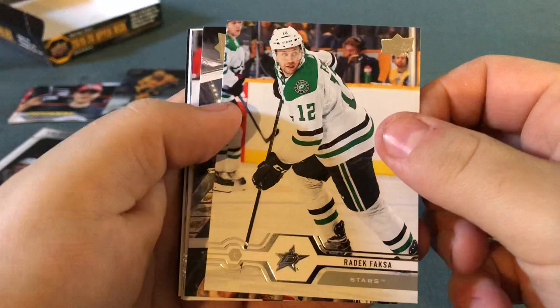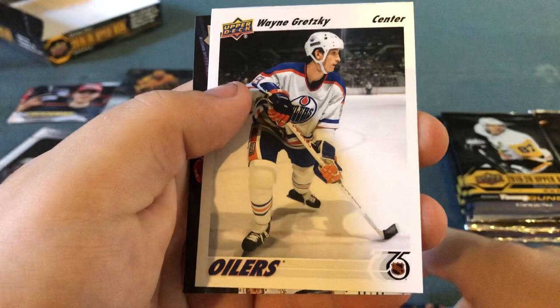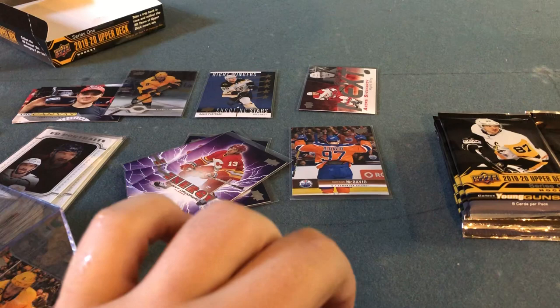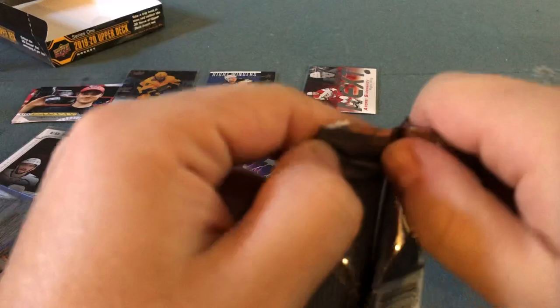Radek Faksa, former first-round pick. Brent Seabrook, Cody Eakin, Nikita Kucherov. Wayne Gretzky — another one of those 30-year anniversary retro cards. Tyler Bertuzzi base, Kyle Turris base — I got his clear cut already, but I'll take another base. I'll put a sleeve on the Gretzky. Still no Young Guns for a while yet — I only got two: Adam Fox and Nico Sturm. Let's see if I can get one in here.